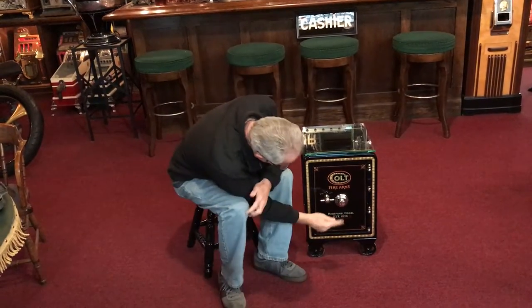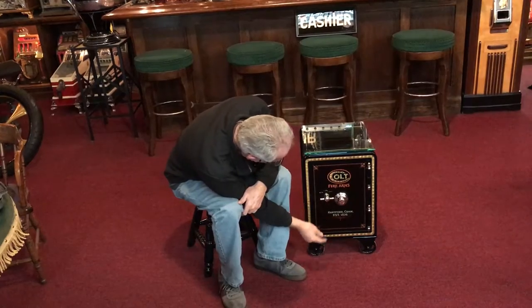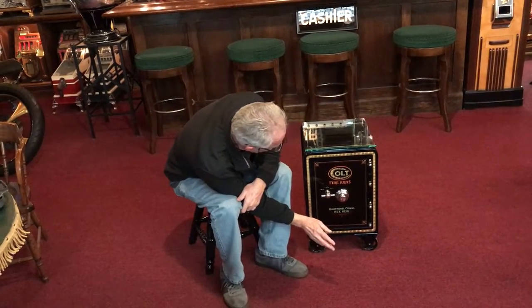We did the Colt logo, Hartford, Connecticut, established 1836. All nickel.